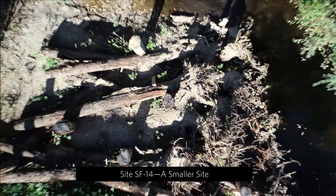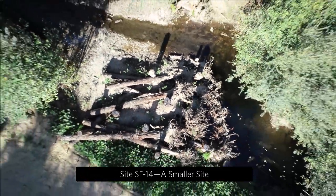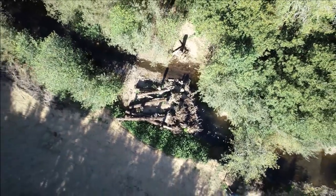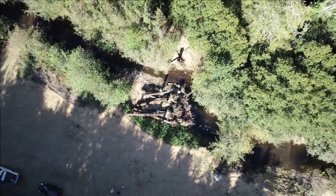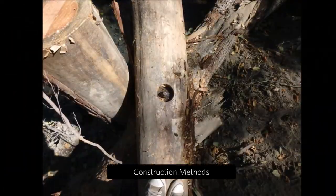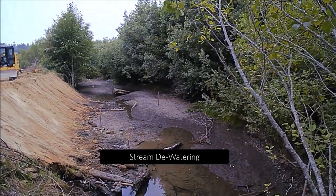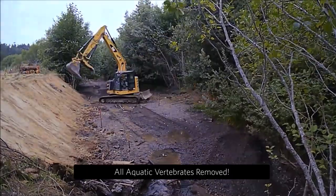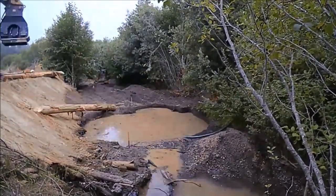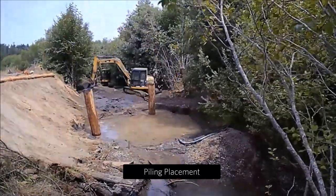These are engineered log jams designed to increase habitat for juvenile coho salmon and steelhead. This is a smaller site. I wanted to show folks our construction methods using a time-lapse camera. First we had to dewater the creek with temporary dams and big pumps, and this meant that we had to remove all the aquatic critters beforehand.